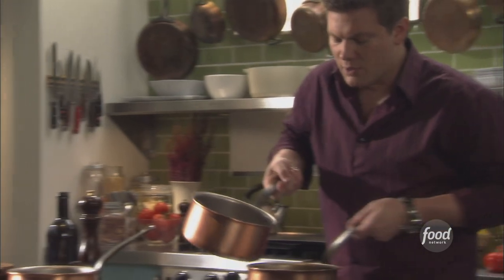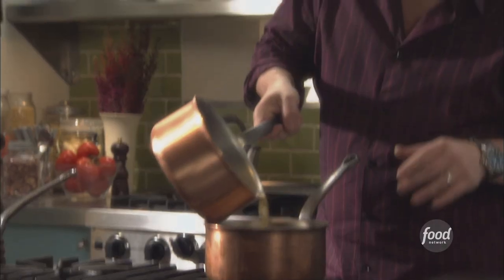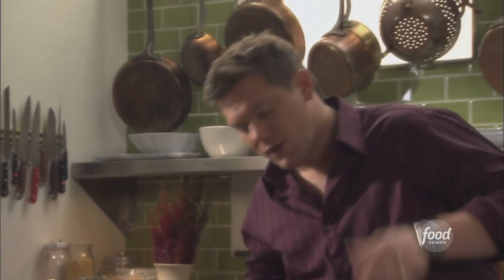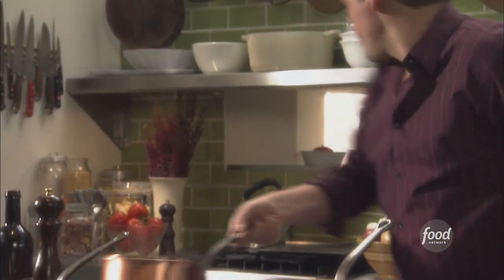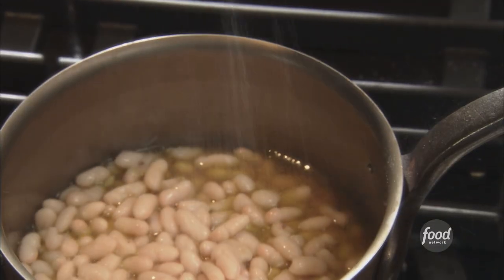We're going to take the beans and just drop them in. We're going to hit them with a little bit of chicken stock — just a splash — and keep a little on the side in case we need it. Just warm the beans through. It's all about flavor, flavor, flavor. Hit these guys with just a little bit of salt and let them do their thing.